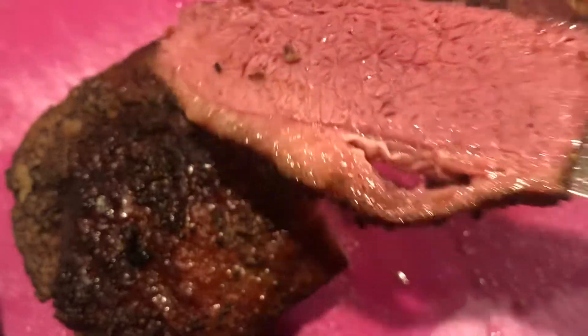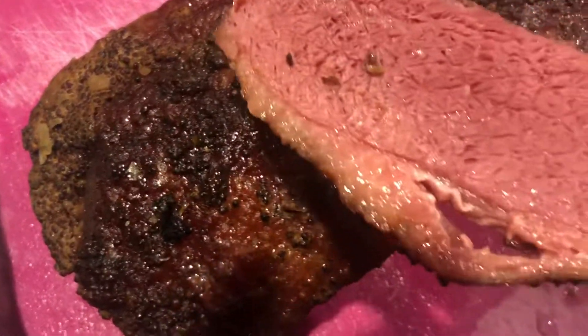It's very tender and juicy. Look at that. Holy cow. My god. That's a beautiful thing.